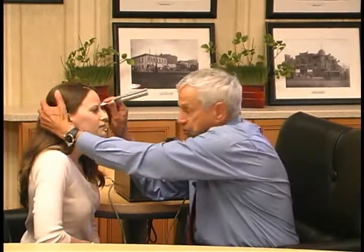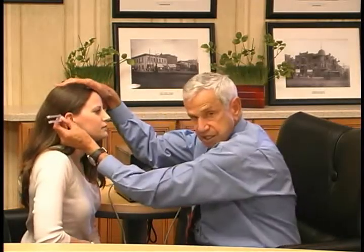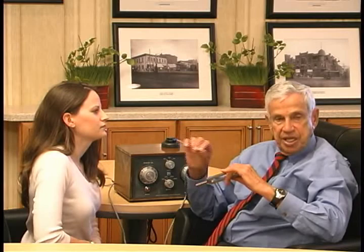Now which ear is this? Right — it goes to the right ear. Notice I had my hand on her head just as before. When testing the forehead for the Weber, I'm pulsing the tuning fork with my finger on her forehead. The Weber is more sensitive than the Rinne. Although she has a 15 decibel air-bone gap, the Rinne did not pick it up — the Weber did.